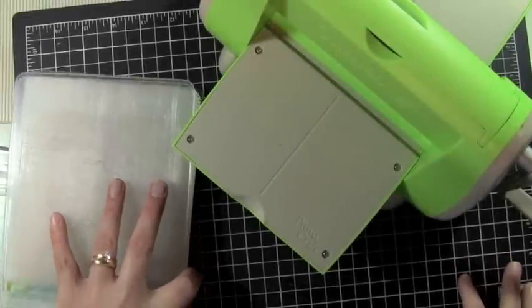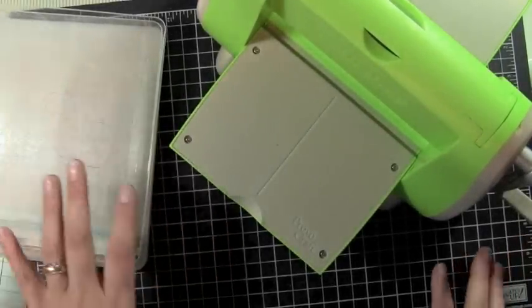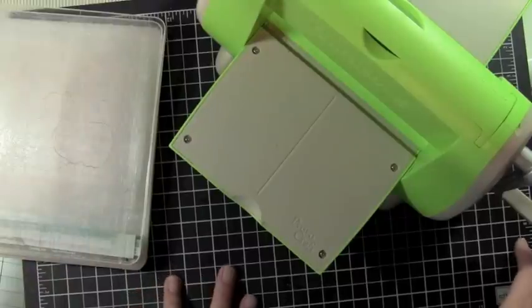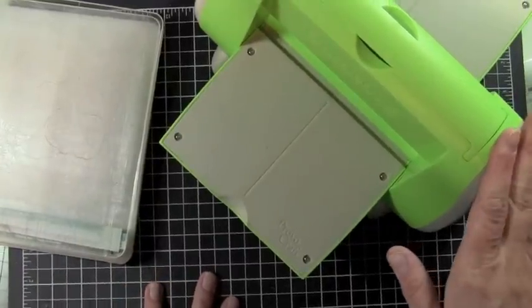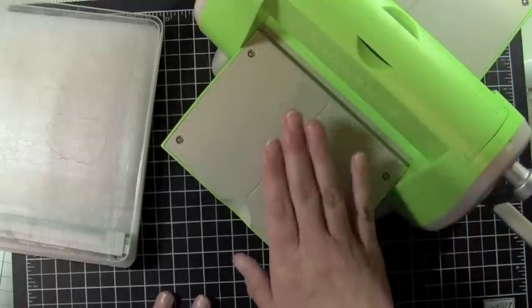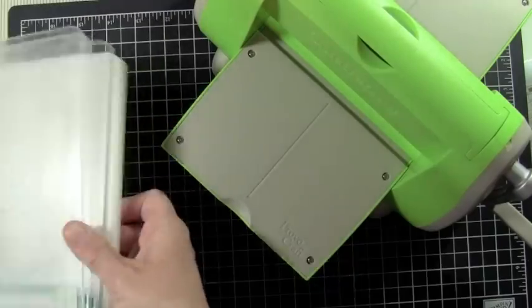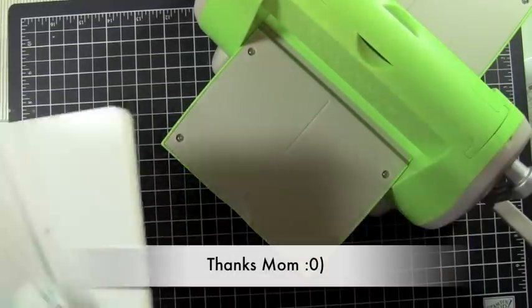Hey everybody, it's Christina from Creations with Christina. I had a lot of requests asking whether you can use the Sizzix Extra Large or Originals dies in your Cuddlebug machine. So I thought I would go through all the different types of products from various companies that you can use in your Cuddlebug machine. This is my Cuddlebug — well, actually it's my mother's Cuddlebug. I borrowed it.